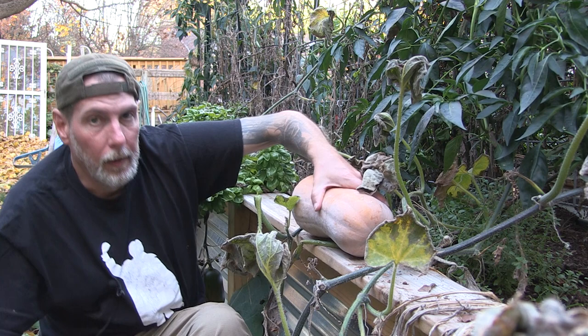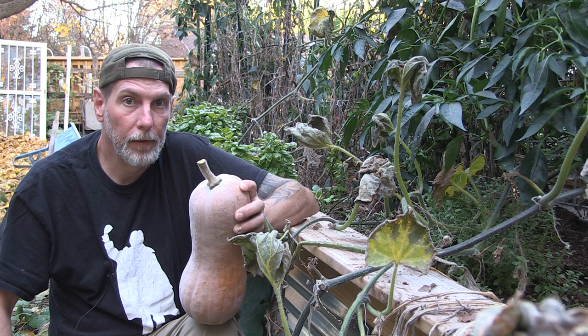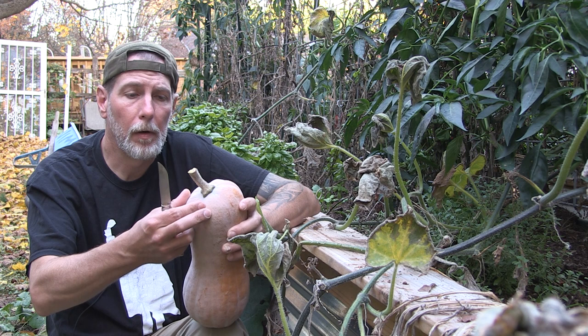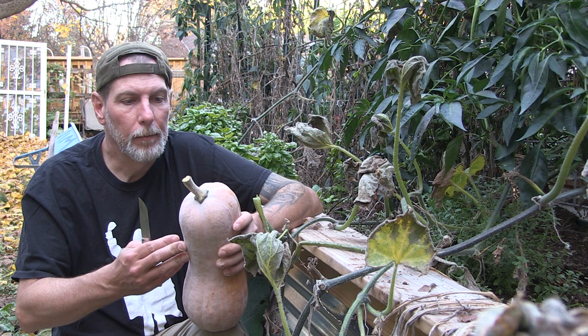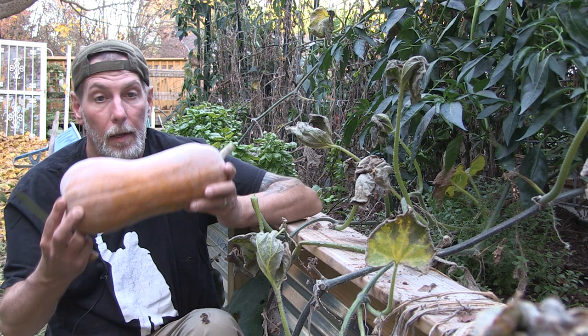I mentioned on my tips for harvesting butternut squash video that you should leave a good two or three inches of stem when you harvest them, because this will help them keep longer once they've been cured. If you cut them off real low, they tend to not last as long and go bad faster. So whenever you're harvesting your butternut squash, make sure you leave a good couple inches of stem on there. Look at that — it's huge! I want to go check this one out and see how much it weighs.